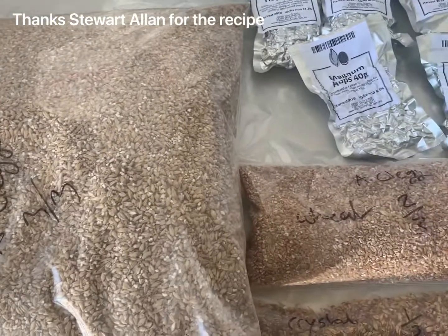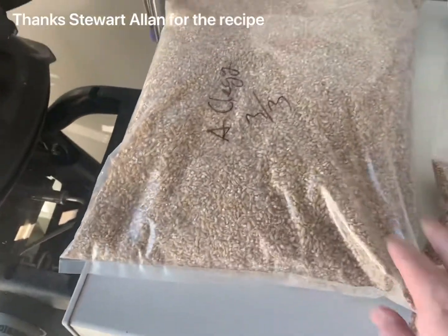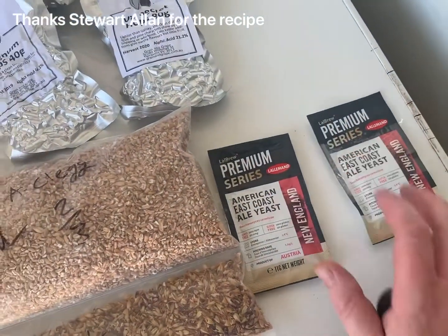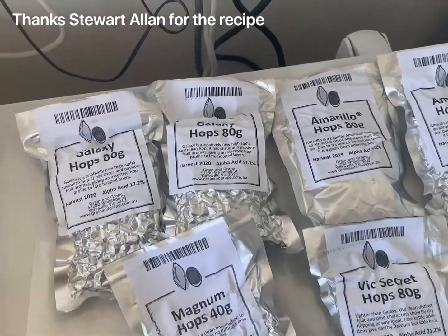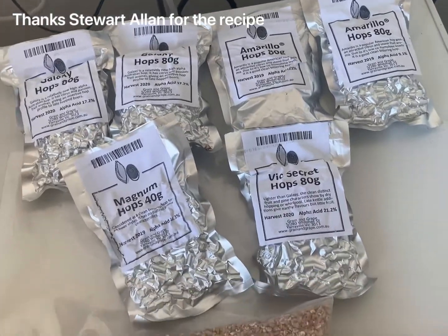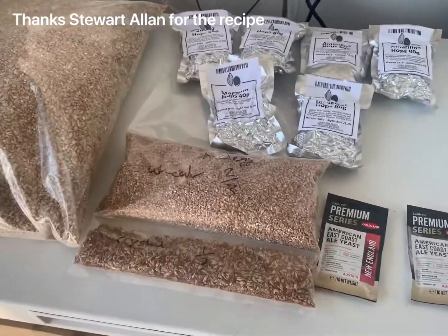My quest to make a Biggie clone - this will be following a Brewfather recipe today. We've got our grains, we're going to go with two American East Coast Ale yeasts and a lot of hops. We've got about 160 Galaxy, 160 Amarillo, 80 Epic Secret, and a little bit of bittering hops, but we'll see how we go.